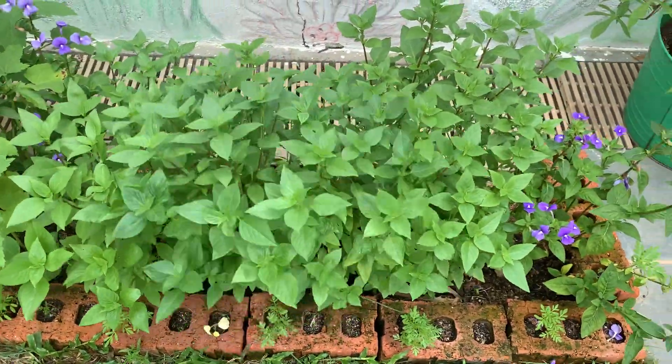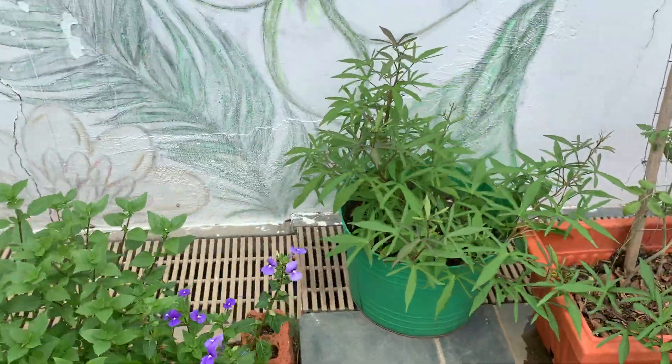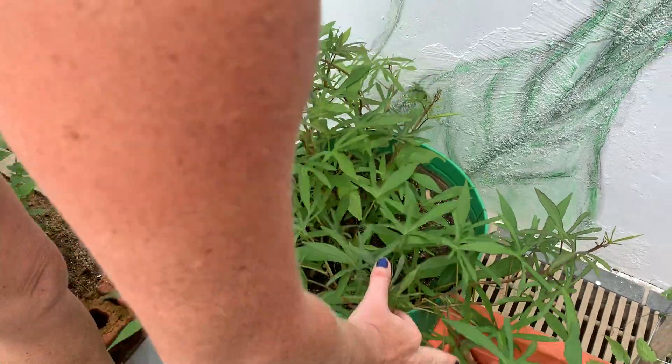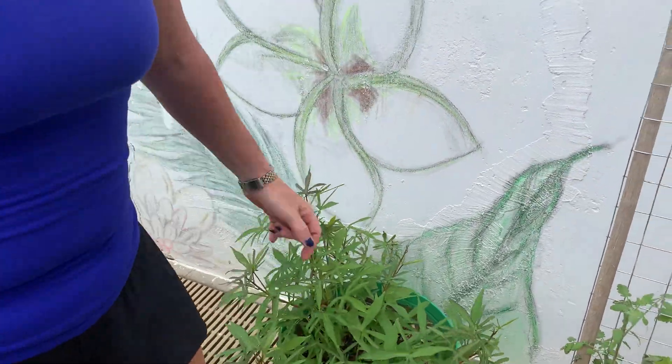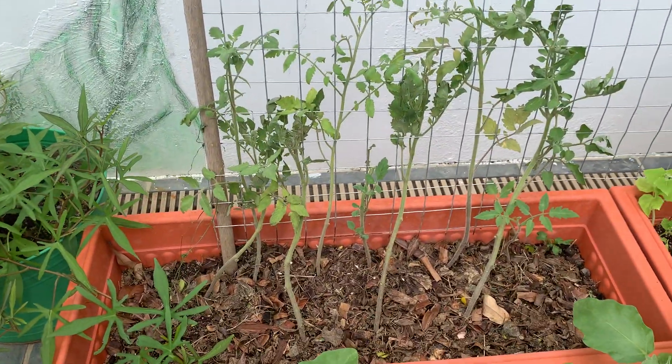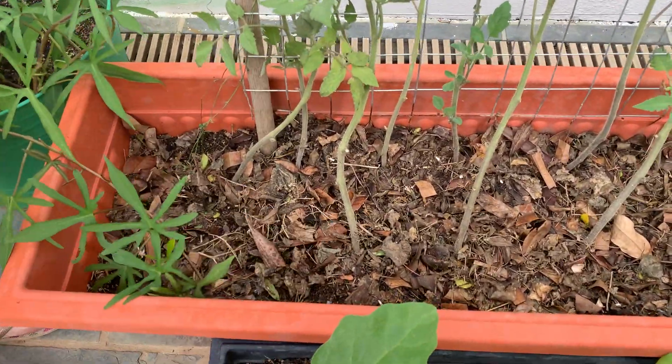This is basil. There's my sweet potato — look how big it is, it's lovely and it's really popping out of the pot and crawling around, which is great. Tomatoes, and fresh mulch down there because this bed gets really, really hot.